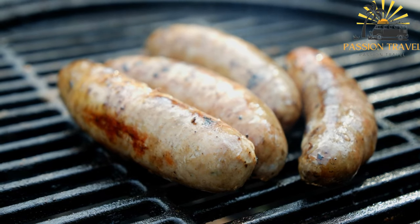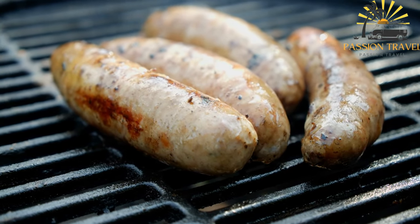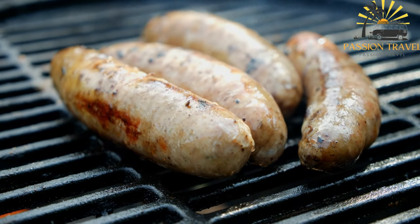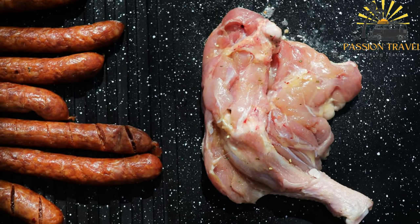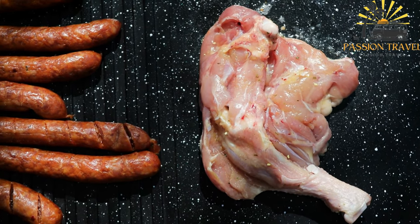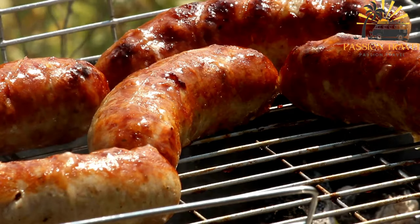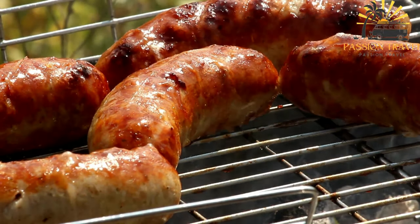Instructions: In a mixing bowl, combine the ground beef, ground lamb or veal if using, chopped onion, minced garlic, salt, black pepper, paprika if using, baking soda, baking powder, and ground cumin if using. Mix well until all the ingredients are evenly incorporated. Cover the bowl with plastic wrap and refrigerate for at least one hour or overnight to allow the flavors to meld.